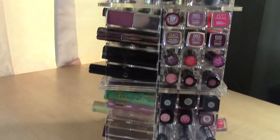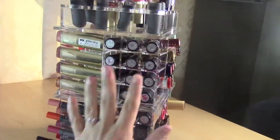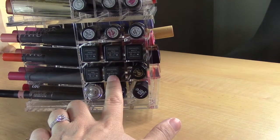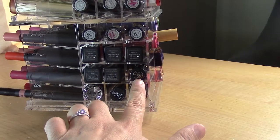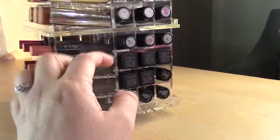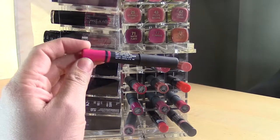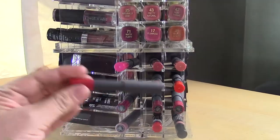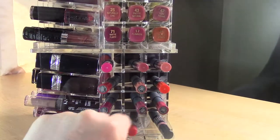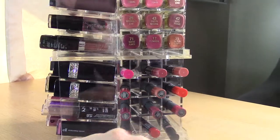I finally got it the way I want. Starting here: all my MAC lipsticks fit beautifully. Then NARS Audacious Lipsticks. Then a mix including Estee Lauder, Elizabeth Arden, Zoya, Givenchy, and Milani Color Statements. Then my lip pencils — I wasn't going to put them in here but the NARS ones and Bite Beauty ones are a little long but they work. Also LOC (Love of Color) and a Nudestix — that one's a little longer but works.